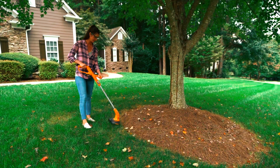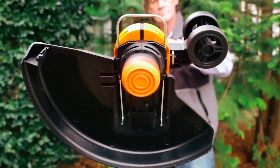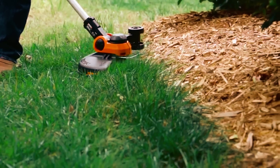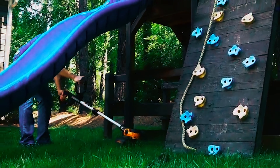The WORX WG163 isn't just lightweight at 5 pounds alone. It also features two support wheels, making it very convenient to push while you trim your lawn. The featured 90-degree head lets you reach out to hidden spots in your lawn.